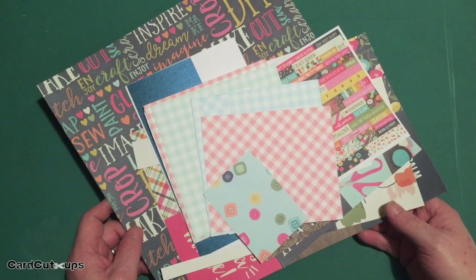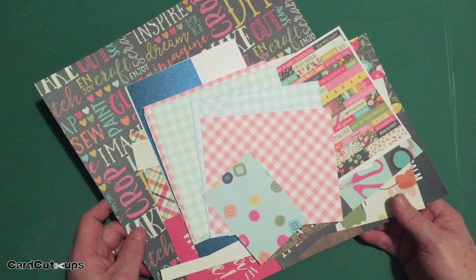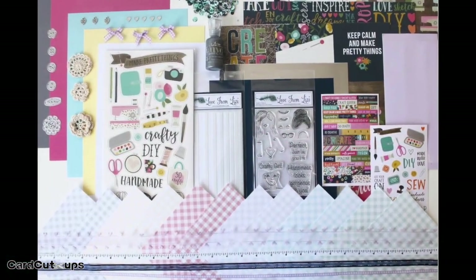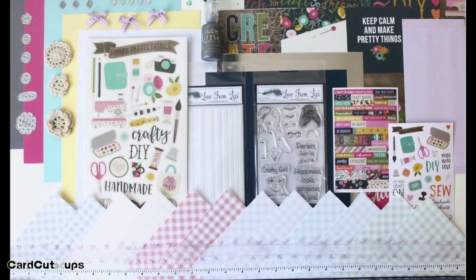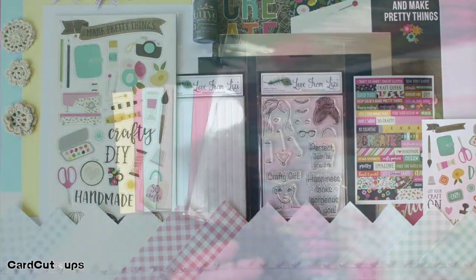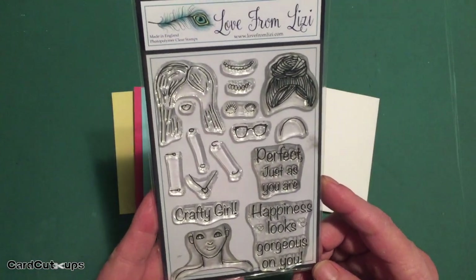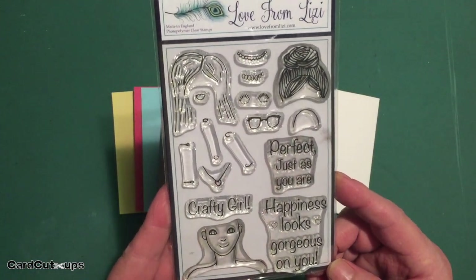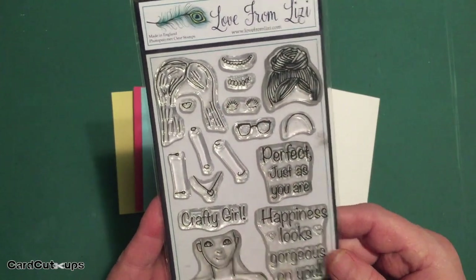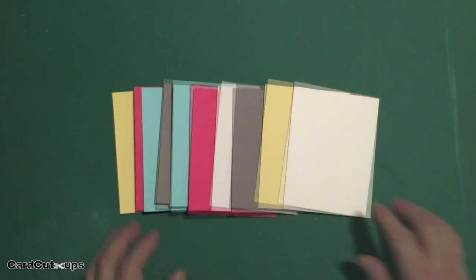Hello folks, Scott here with my 10 card one kit video featuring the Love from Lizzie June 2018 card kit. Lizzie refers to this as the Makers Gonna Make kit and it's filled with colorful pattern papers, cardstocks, stickers, chipboard stickers, and a very unique exclusive stamp set. I like to call this the build-a-bust stamp set because you've got a head and you can put different hairstyles on it. Let's see what we can do with these supplies.